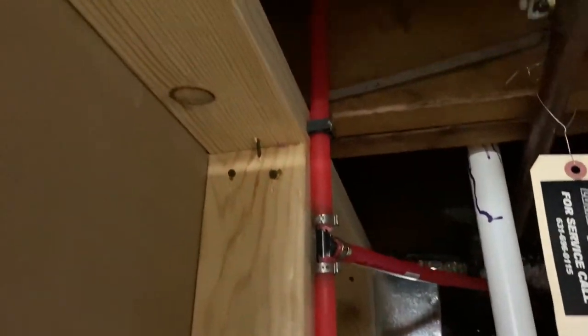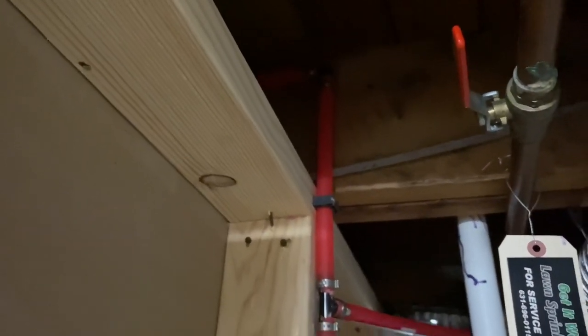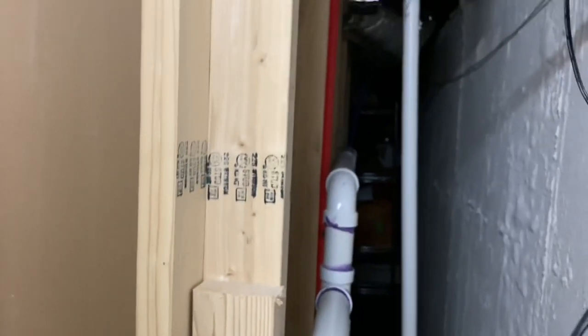Again, going up goes to the water heater, going down goes to the bathroom. If any work needs to be done in the bathroom, there's all the venting for the bathroom.